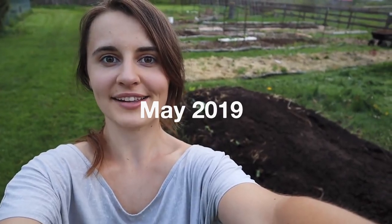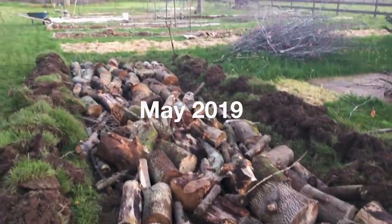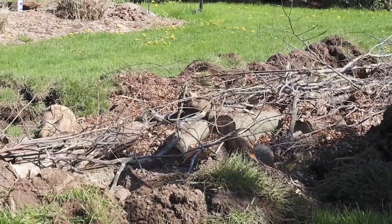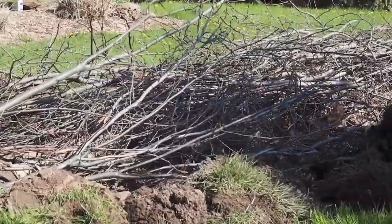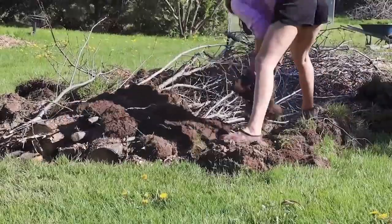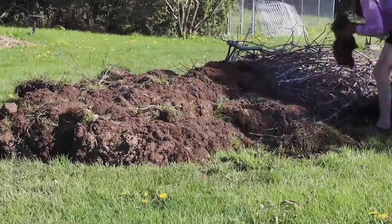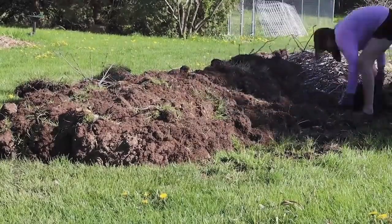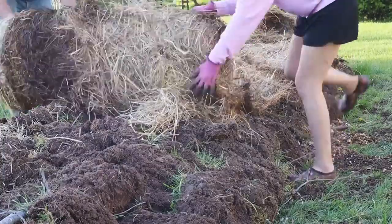Two years ago I built this hugulkultur bed mostly by myself. By digging up the sod, flipping it over, piling down logs, putting down different sticks and wood chips, hay, then we put the sod back on top of the hugulkultur mound and finally added a nice layer of compost. We planted it that first year and I was so amazed — actually shocked — at how much this bed produced for us.